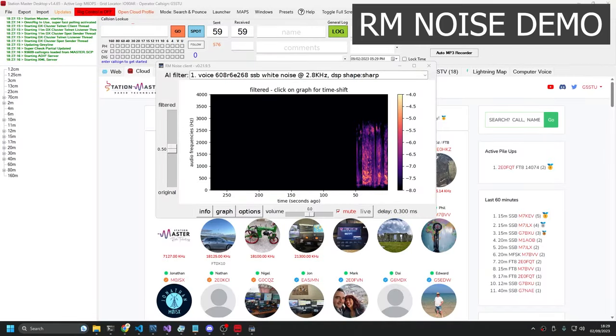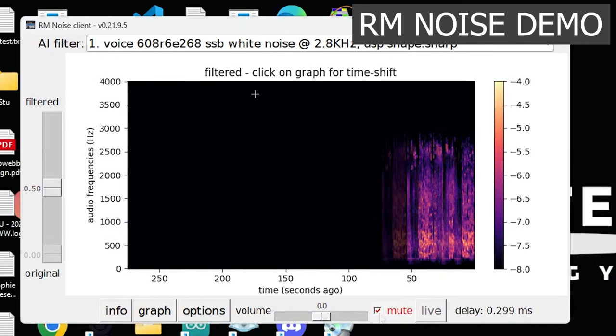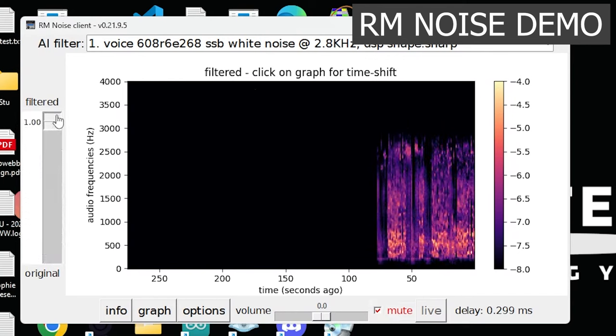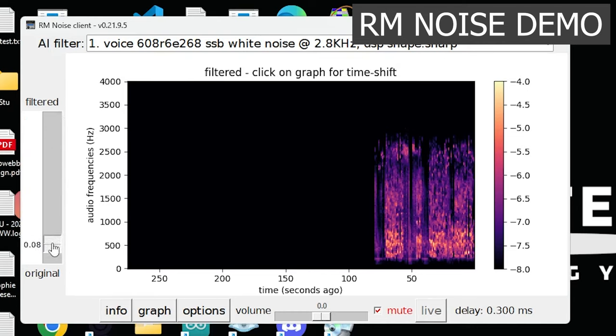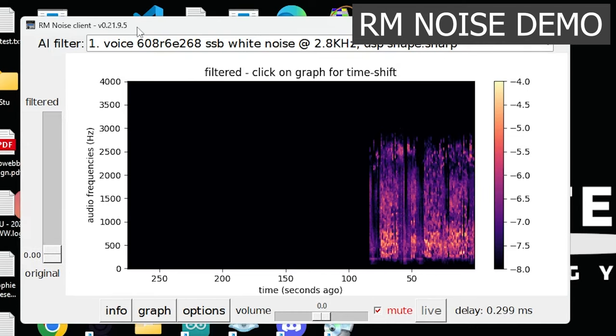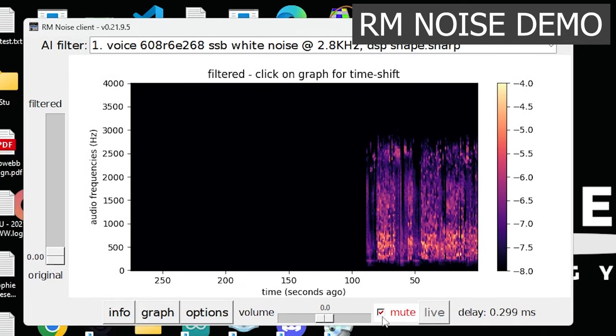Once you've done that, we can minimize Station Master and just focus on this tool. What I'm going to do is unmute it and then push this lever up. The higher up that I go, the more noise reduction there will be. So this is all this software — this is not DNR on the radio. DNR is turned completely off at the moment.